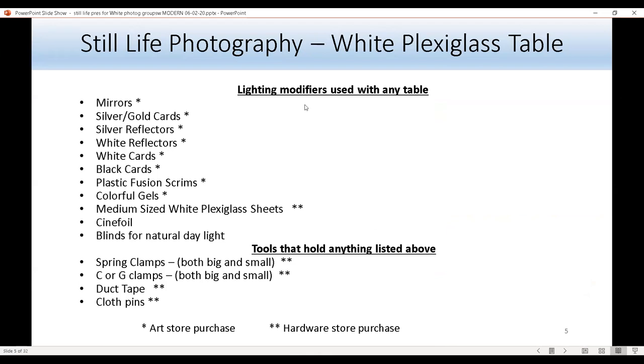These lighting modifiers can be used with any table, including the white Plexiglas table. To add dramatic lighting, I recommend using something silver — like a mirror, a silver card, a gold card, or a silver reflector. The gold card produces a yellowish tint, while the silver card produces very dramatic lighting. If silver is too harsh, I recommend using a white reflector or white card to add soft light to the photograph.